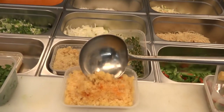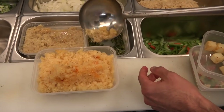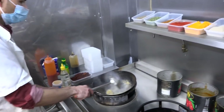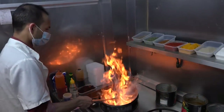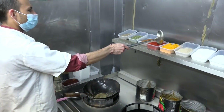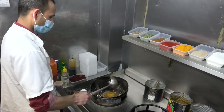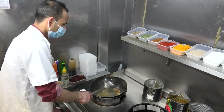Tea, garlic, ginger, a little bit of chili powder. This chili powder, a little bit of chili powder, a little bit of tomato.